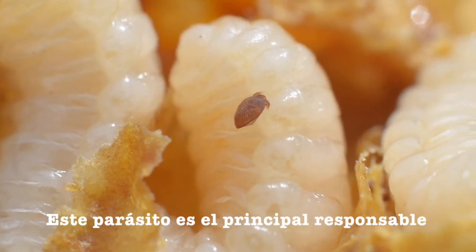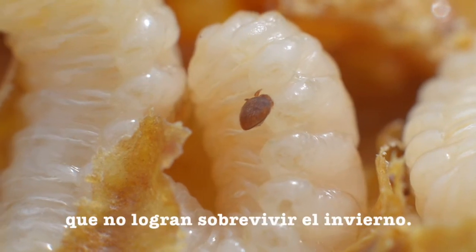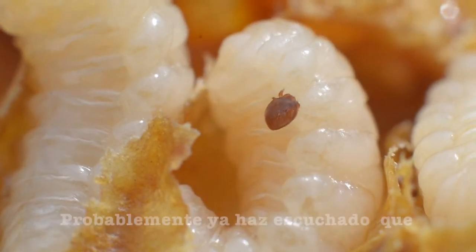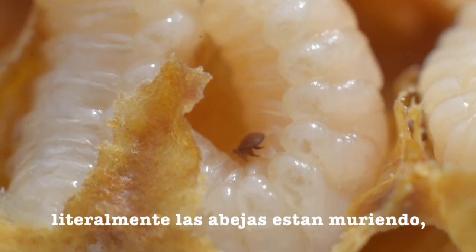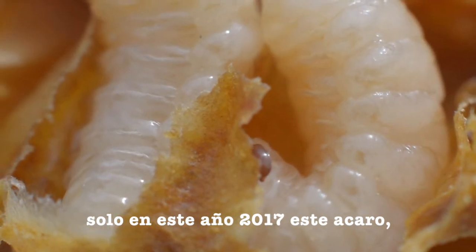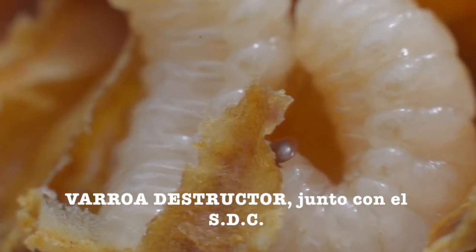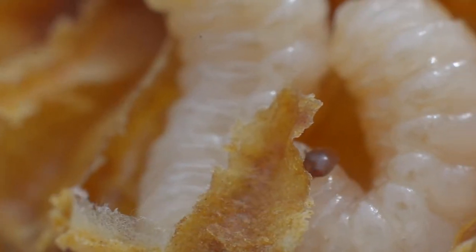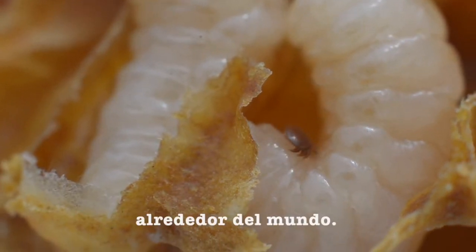This parasite is responsible for all the colonies that can't make it through the winter. You've probably heard that our bees are disappearing — literally, our bees are dying. In 2017, this mite, the Varroa destructor, together with CCD, Colony Collapse Disorder, are killing our bees around the world.